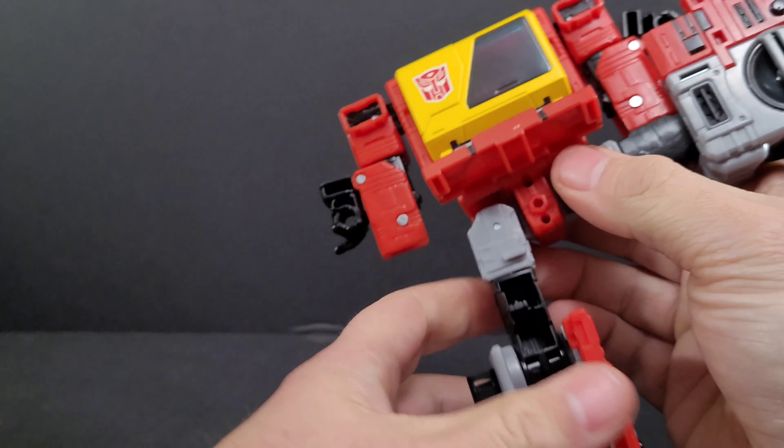From the side it looks good, and from the back it cleans up fairly well — not bad. You're going to have it on your shelf facing forward anyway. Comparison with the G1 reissue Blaster — I think they're really good together. I know the Kingdom is smaller, but I'm really impressed. Next to Netflix Soundwave and next to the mini Blaster that came with Masterpiece Tracks.